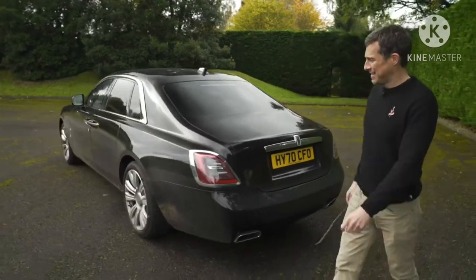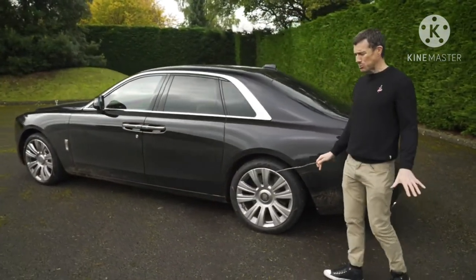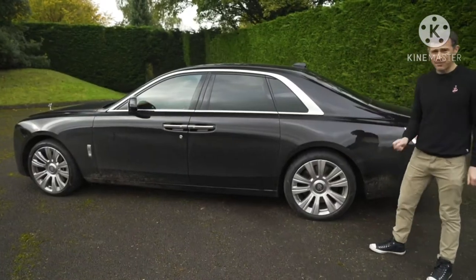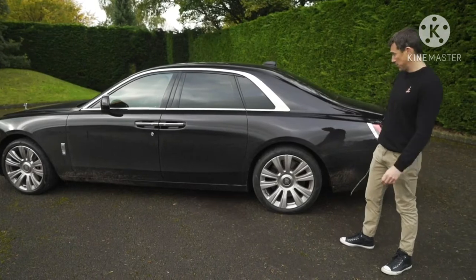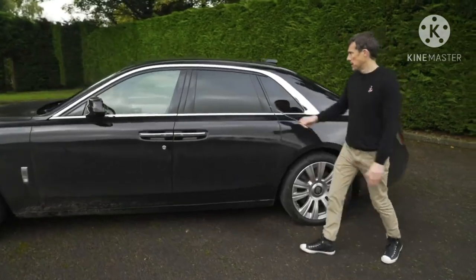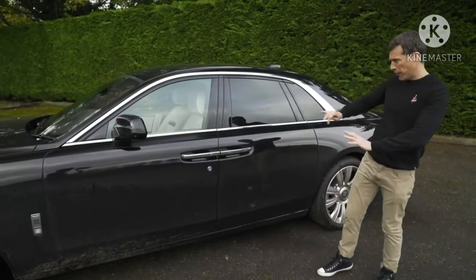Moving down the side, we come to the alloy wheels. They start at 19 inches, which is way too small for this car. These are the top size — 21 inches — and I think at the very least you've got to have these fitted, otherwise it'll just look under-wheeled. This car has a very strong shoulder line, giving it plenty of presence from the side, and chrome highlights it so it isn't just a big slab of black.